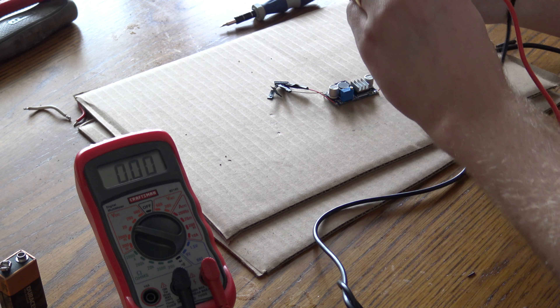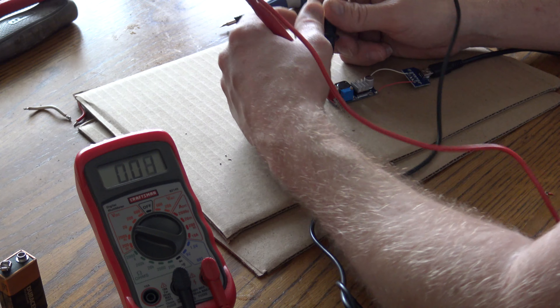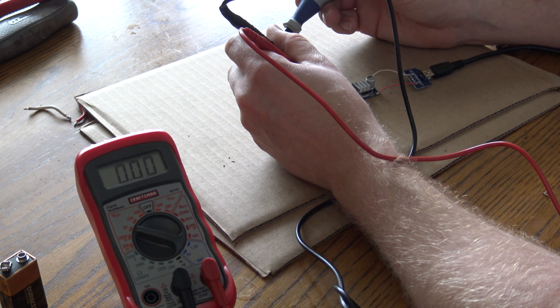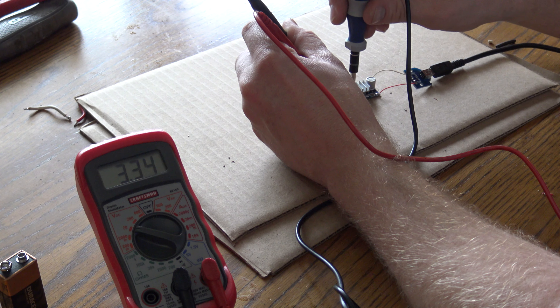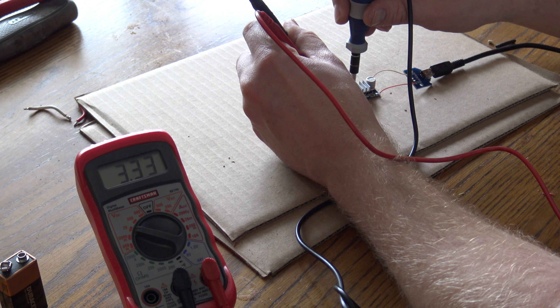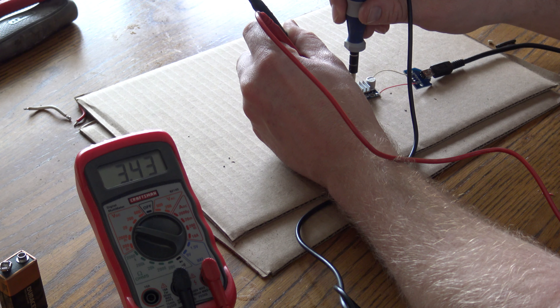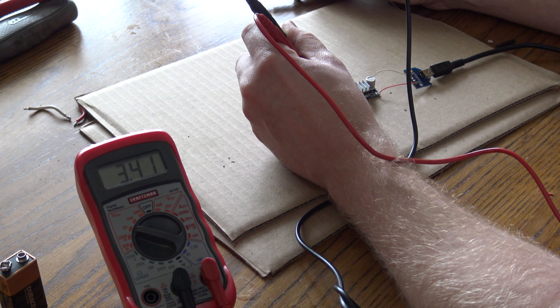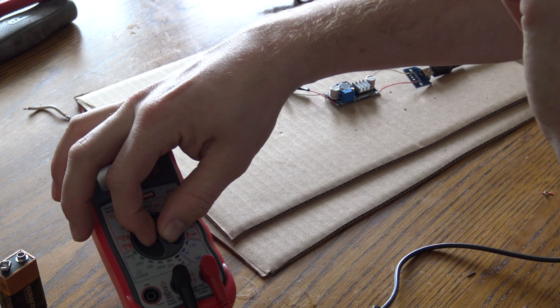The adjustment isn't something you can finely tune very easily. It helps if you have something holding the meter probes in place while you're adjusting the screw with both hands. After careful adjustment, I'm at 3.41 volts — I'm happy with that. It's not going to do any damage, so we're going to let it sit there.